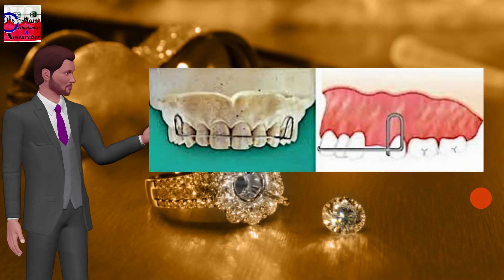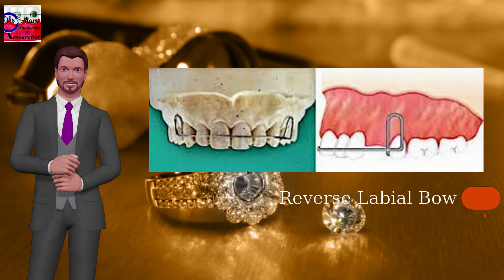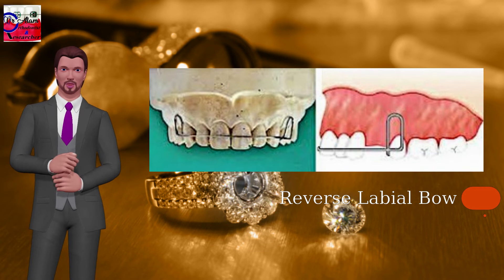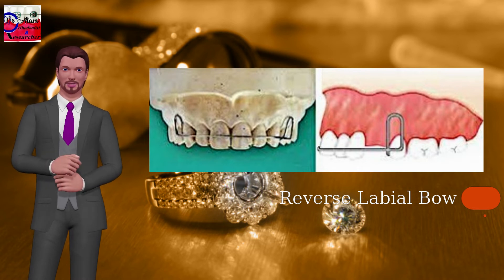Reverse labial bow: also known as reverse loop labial bow, where U loops are fabricated reversely and placed distal to the canine. Used for anterior retraction and minor crowding. The modified reverse labial bow can also be used for correction of midline diastema and as retention.